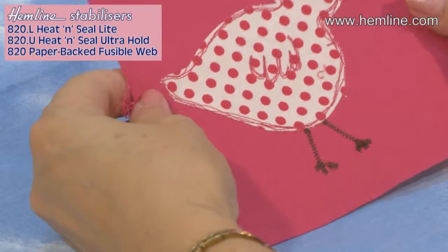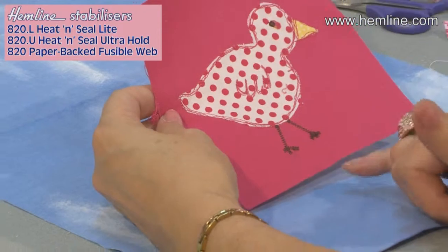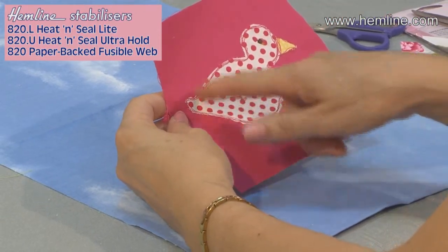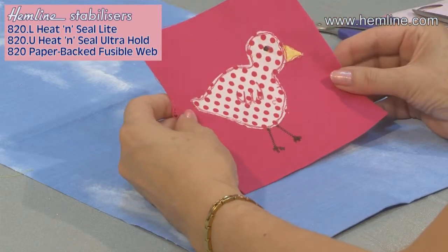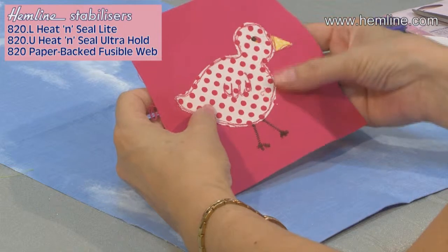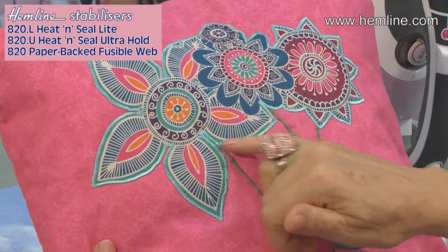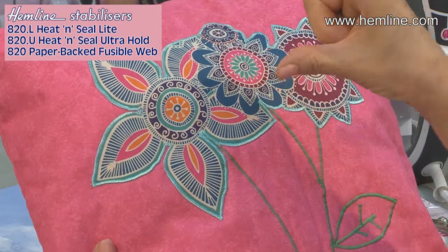There's a choice of how you do the stitching. On this little one I've done free motion stitching — I dropped the feed dogs on the sewing machine, put on the free motion foot, and just stitched roughly around the edge to give it a naive look. That anchors it all down; remember it is already fused in place. Alternatively, you can do a satin stitch around the edges, which is a zigzag stitch with the length closed right down to about 0.35 or 0.40.